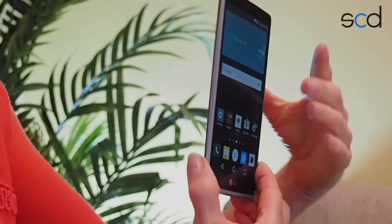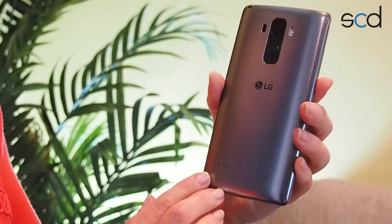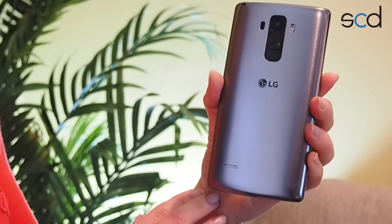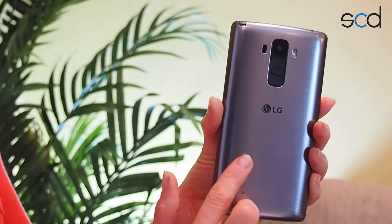Overall, this is a really sleek, elegant, kind of sexy phone. We already talked about that really cool 5.7-inch high-definition display. And when you turn the phone around, you're going to see that it's got this really cool metallic finish on the back. It also has a nice subtle curve to it, which makes it really comfortable to hold.